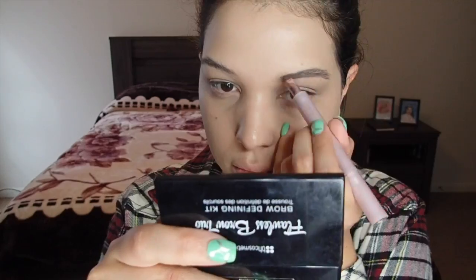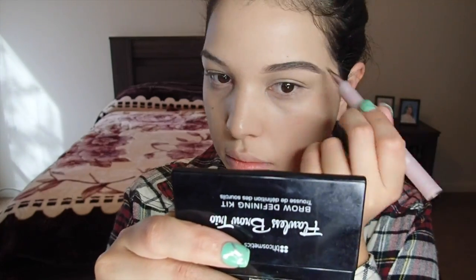I'm just going to be quickly going over my brows. If you guys want a full-length tutorial on how to do these brows, comment below. I'm using the BH Cosmetics Flawless Brow Trio in the color medium.